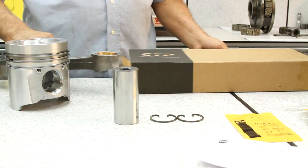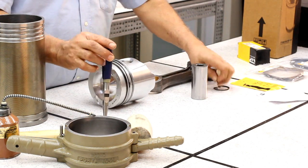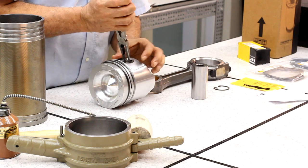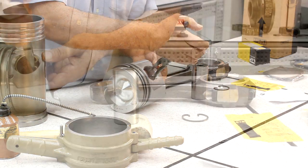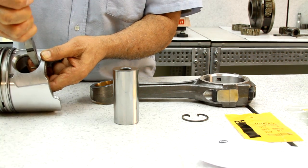Once the rings are in place, we proceed to install one retainer at one end of the piston. This will hold the pin in place once we assemble it with the connecting rod. It is important to point out that each step needs to be carefully done in accordance with the manufacturer's service manual to ensure proper functioning of the parts.